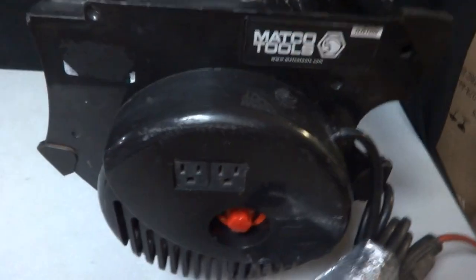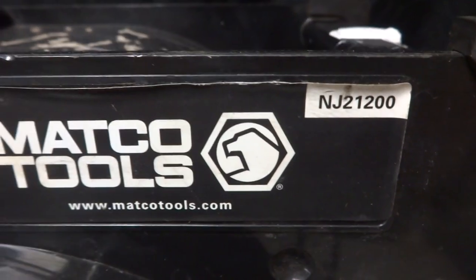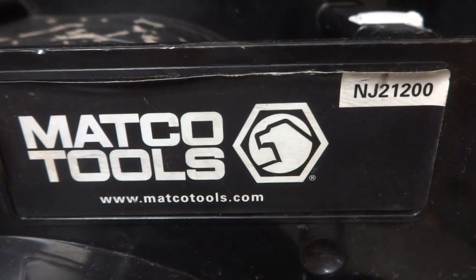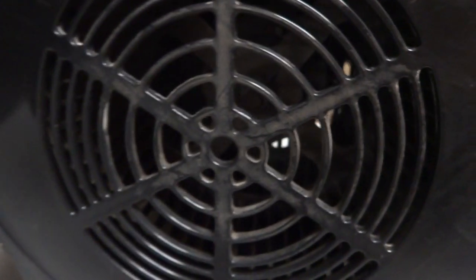As you can see, I've got this Matco — I'm not sure if that's the model number, I haven't looked it up yet — NJ21200. I should have looked it up beforehand, honestly, because I could have given you the official name. I will look it up and put it in the description. Anyway, on to the test.